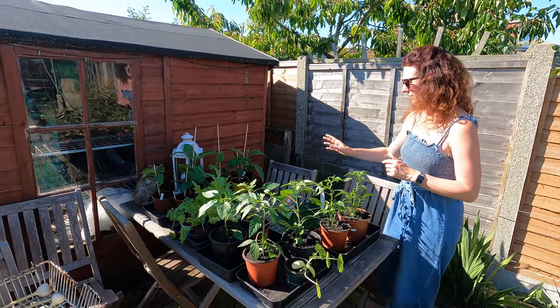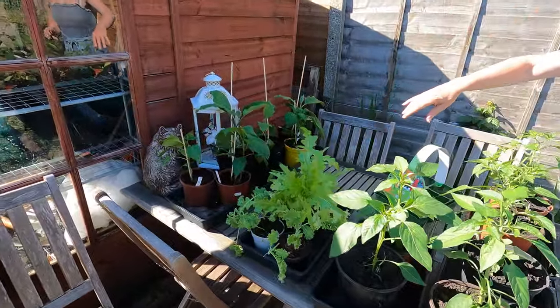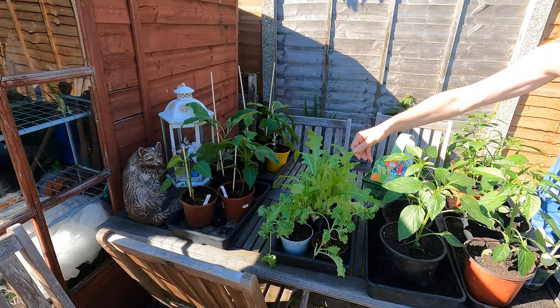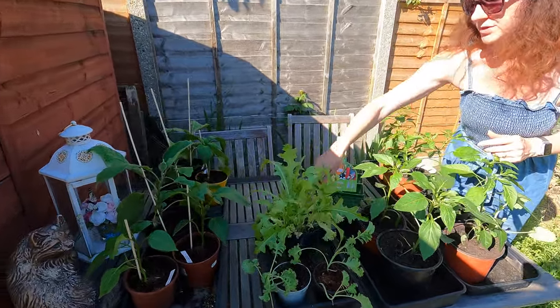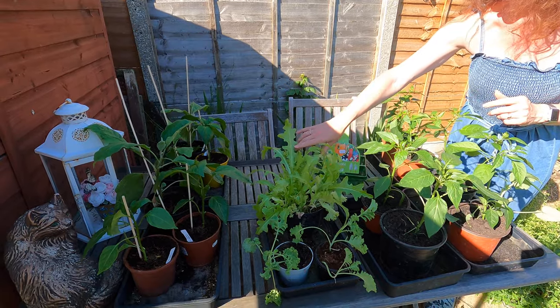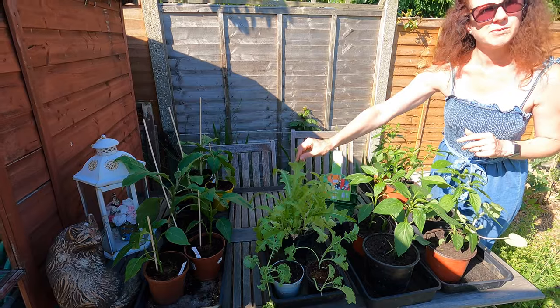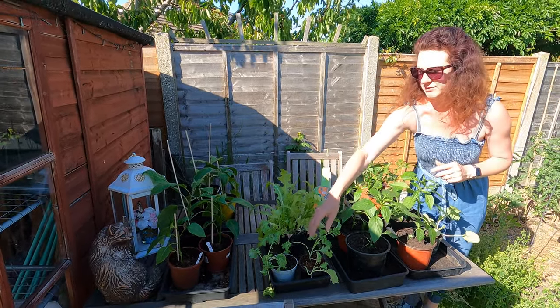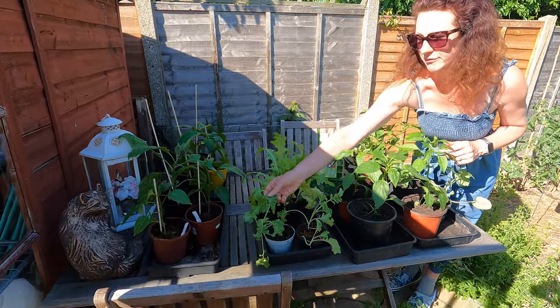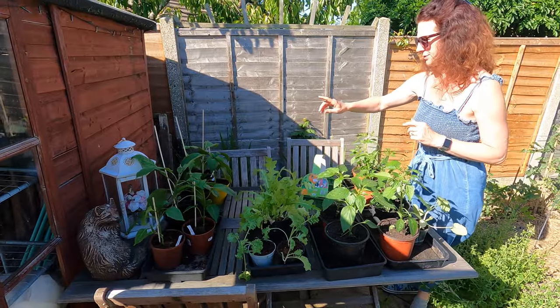Moving over, I've got some lettuces that I started off from seed. When it was too cold I had them in my summer house keeping warm from frost. The ones at the allotment have caught up so I don't need these now, but they're still doing really well — it's handy to have a few at home to use when you haven't had time to go up the allotment. Same with these kales; I might pop them in at the allotment if there's room.